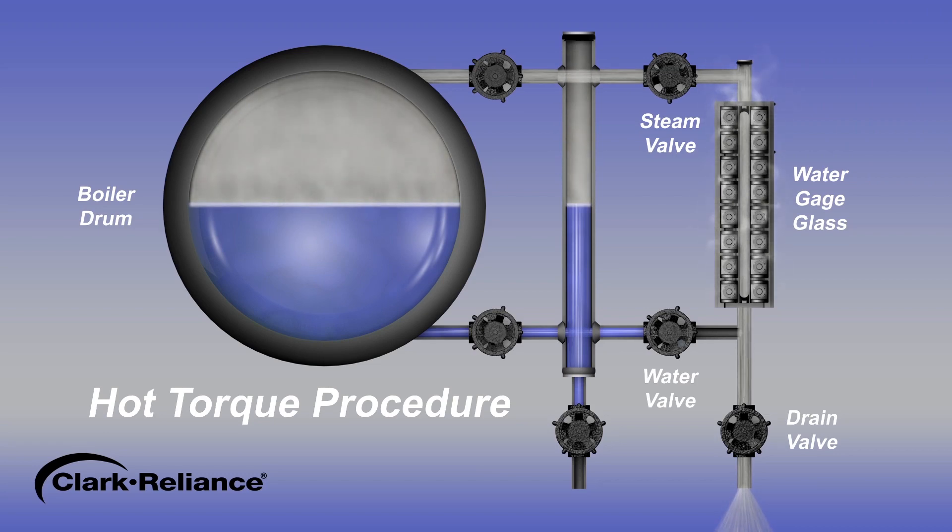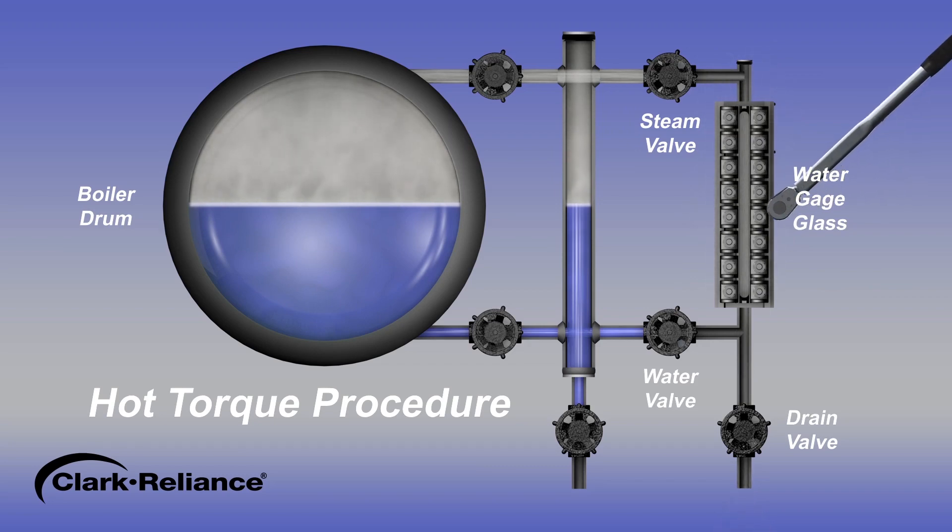When the equipment has been properly heated, close the steam valve. The drain valve should remain open to allow any residual steam or pressure to escape. Immediately re-torque the equipment to the correct values stated in the applicable instruction manual.